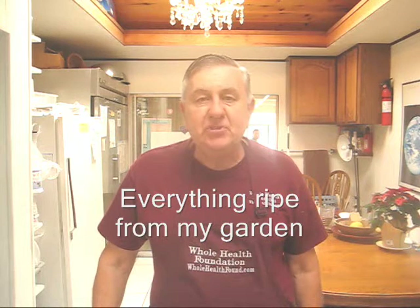Basically I'm putting in red Swiss chard, beets, baby celery, ginger, garlic, turmeric, and a few other ingredients including carrots.